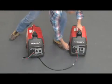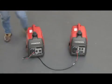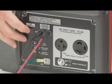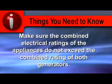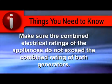Start both generators using the normal starting procedure. Make sure the eco-throttle switches are in the same position and both green output indicator lights are on. Make sure the combined electrical ratings of the appliances do not exceed the combined rating of the generators.